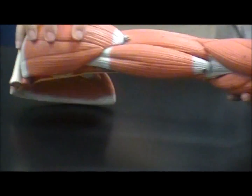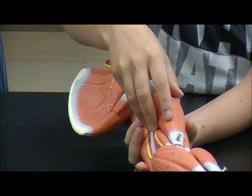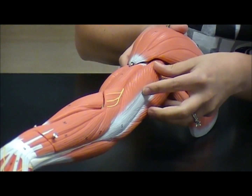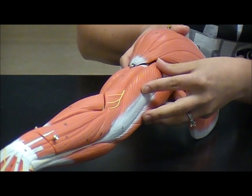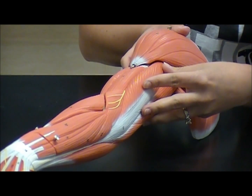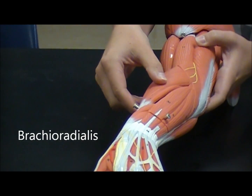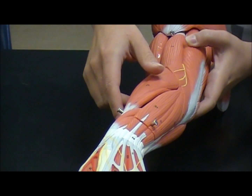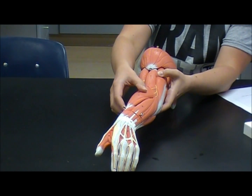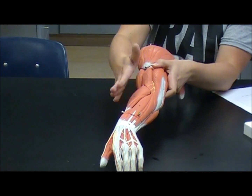The biceps are located on the front of the upper arm, and their job is flexion. The triceps are the opposite of the biceps, located on the back of the upper arm. They're called the boxer's muscle because of the punching action, and their job is extension. The brachioradialis muscle is on the forearm below the elbow. Its job is also flexion — it's a synergist to the bicep — and it also assists with supination and pronation.